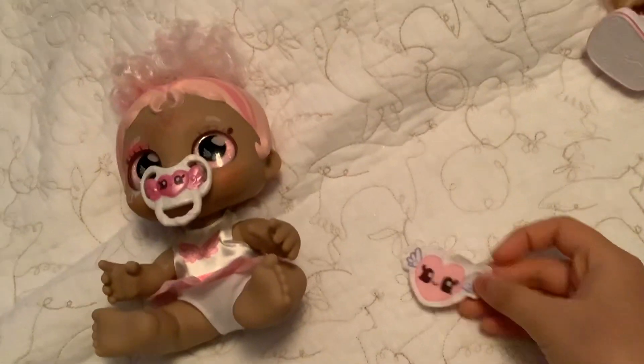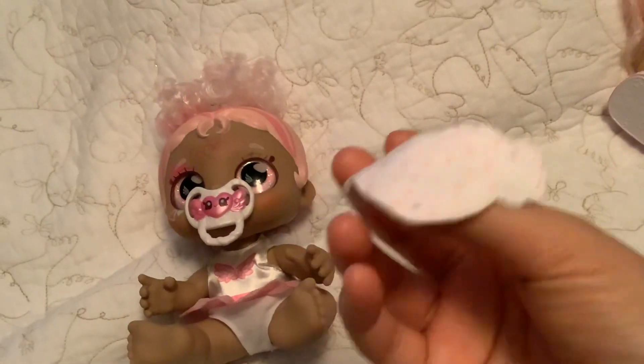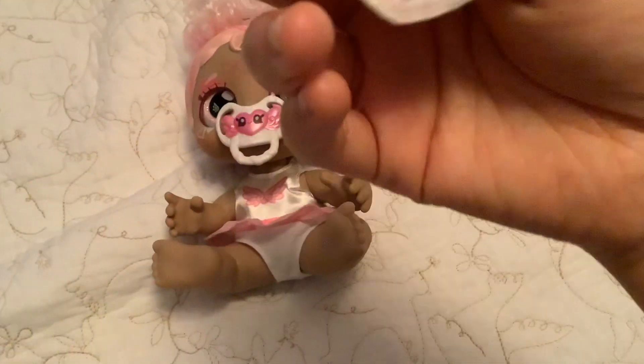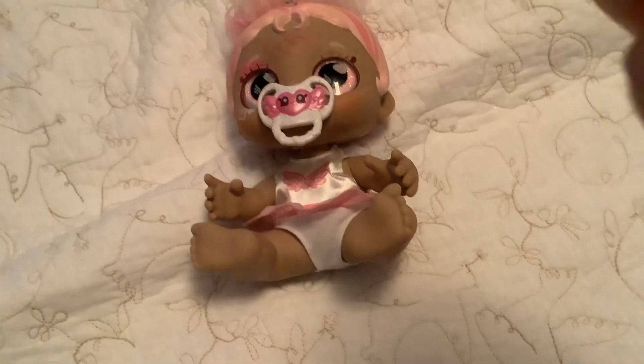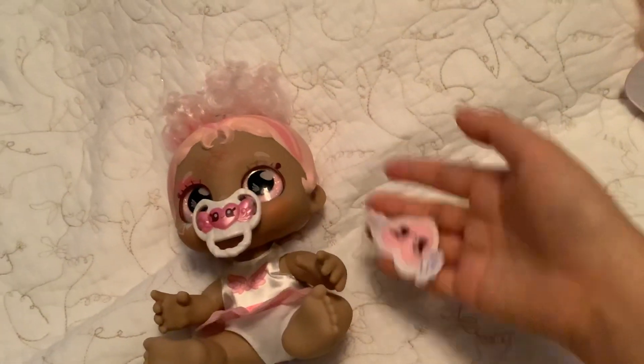So yeah, and here's the little cloth. And it's a little pink heart with wings on it, and it has a cute smiley face. I don't know if you guys can see it, but it has like hearts and polka dots on it. A little hard to see, but it's okay.